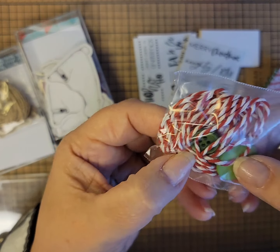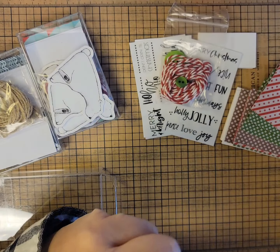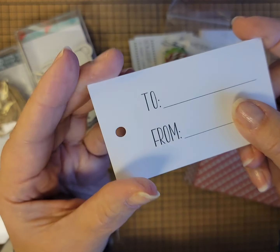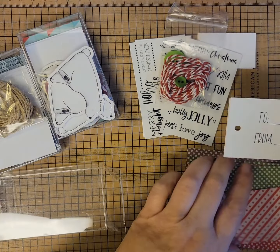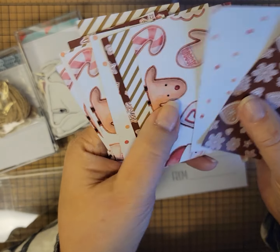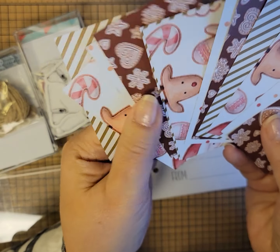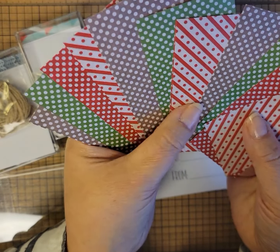The embellishments are buttons and the twine to put on the end of your tag. Here's the tags — they already have a 'to/from' on them and the hole punched, which makes it simple. And here's your decorative papers. These are slightly different than the ones in the card kit — fun pages on one side and brights on the other side. These are double sided.